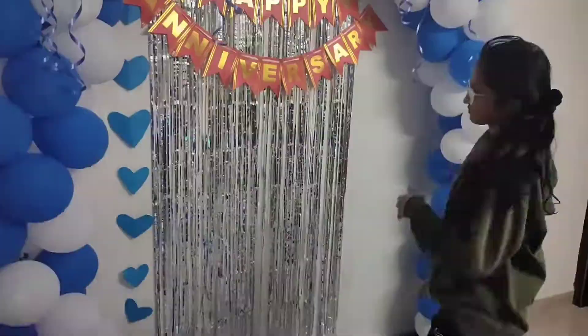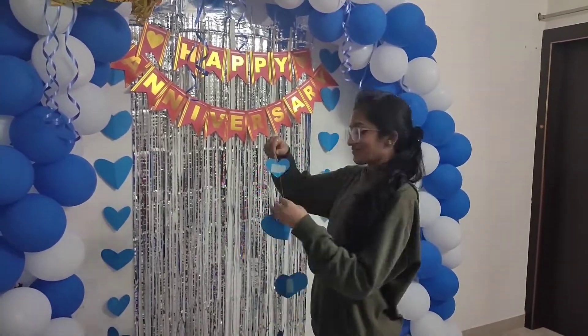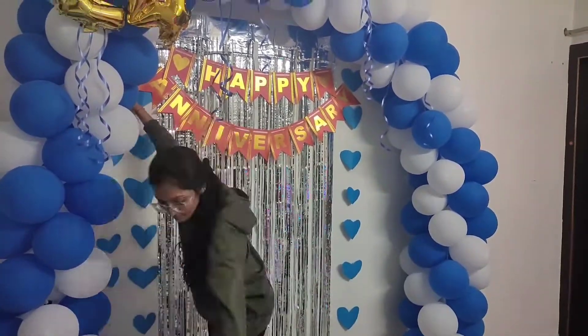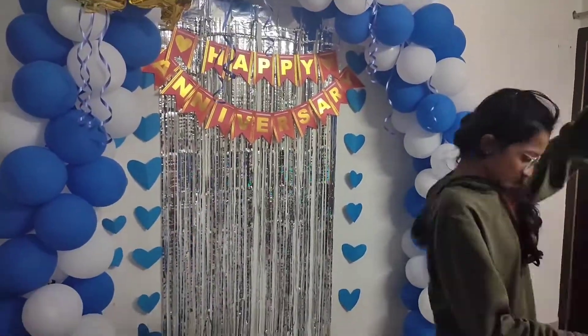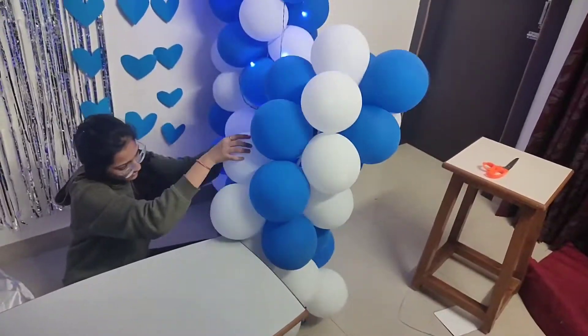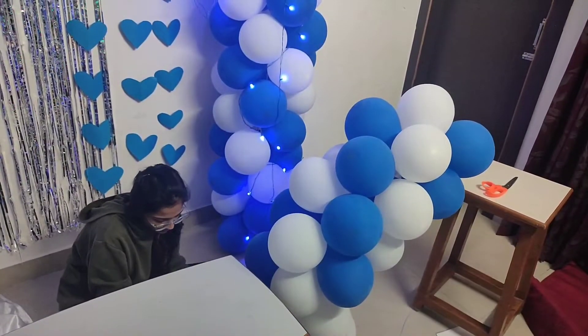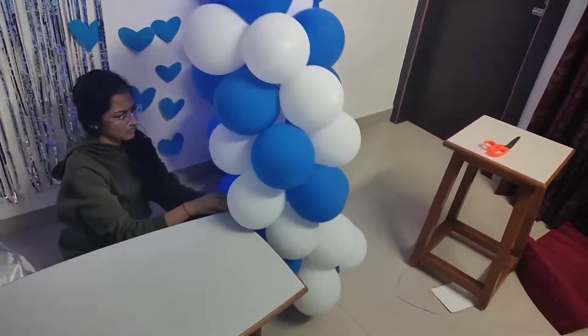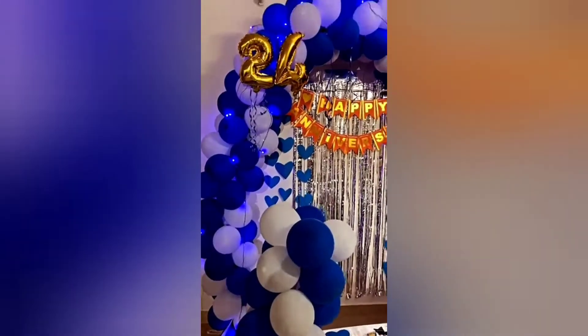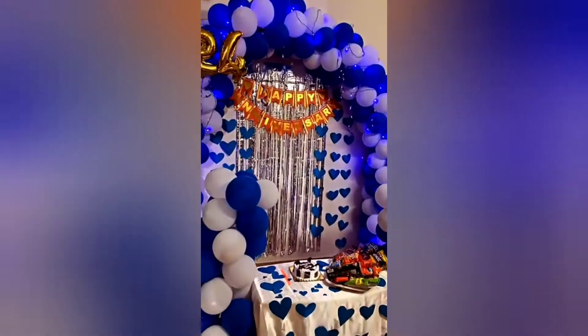Finally, I'll be pasting those heart shaped hangings. This is how it finally turned out. Simple yet very beautiful.